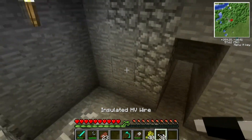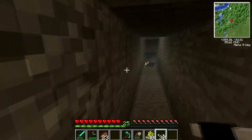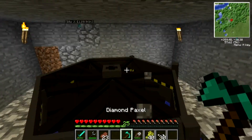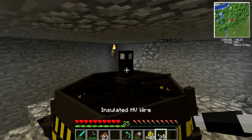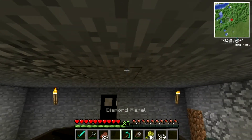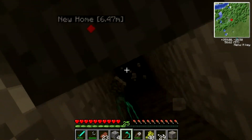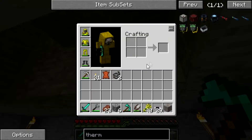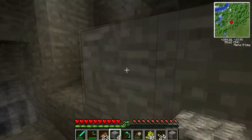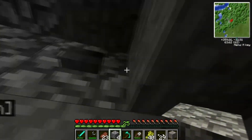I've got some insulated high voltage wire here, and I'm going to run this up to a battery box up here. I'm going to dig up above, put that down, and I want it just to go straight up — and of course copper. I'll go ahead and cover back up this hole, and we'll run that line up into our house so we can get some electricity.